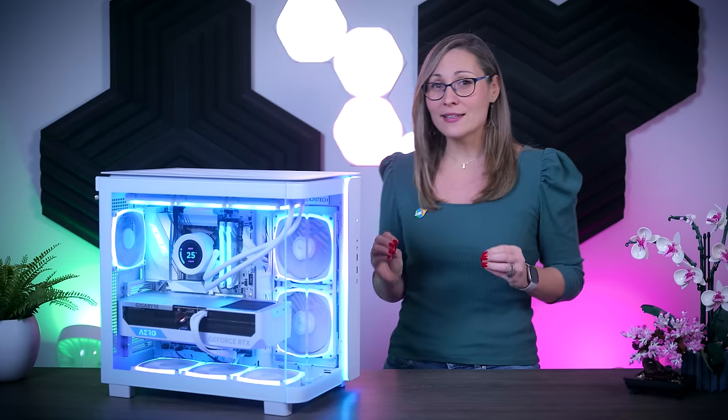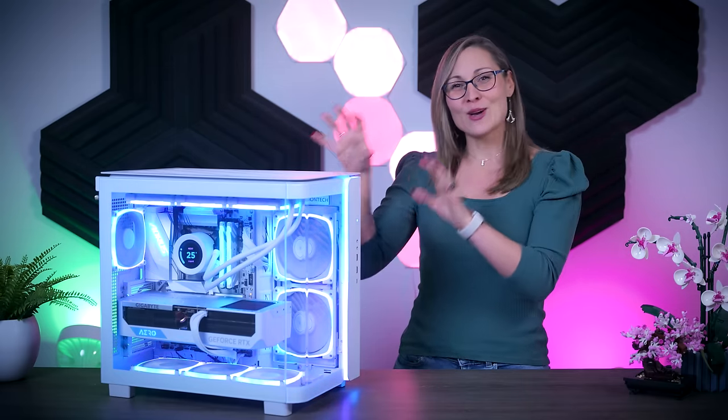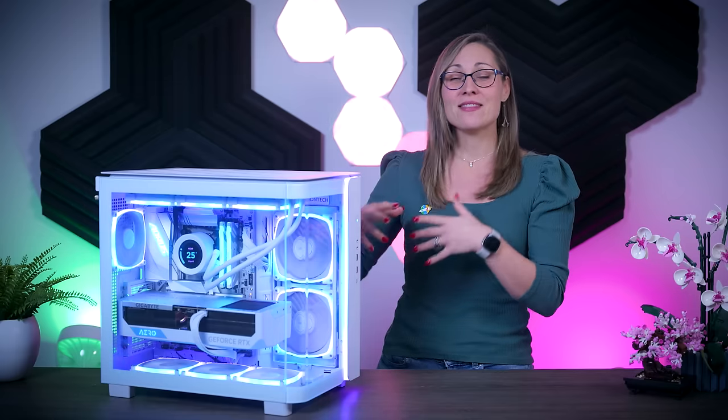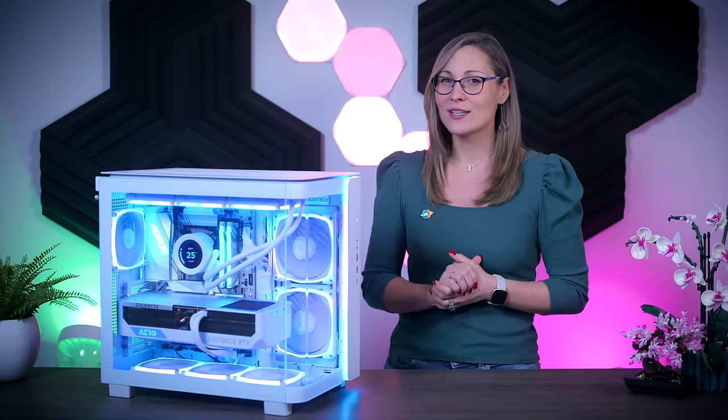It is significantly cheaper than pretty much all fish tank style cases that are extremely popular at the moment. But does Montech have the quality and the feature set required to compete with some of the biggest brands on the market? Let's find out.